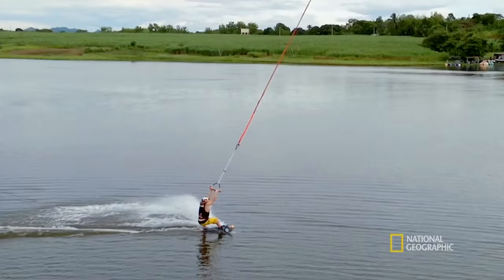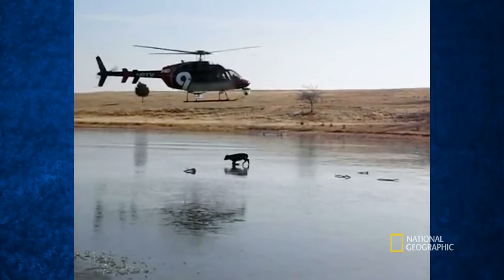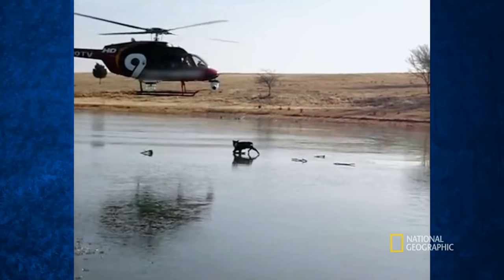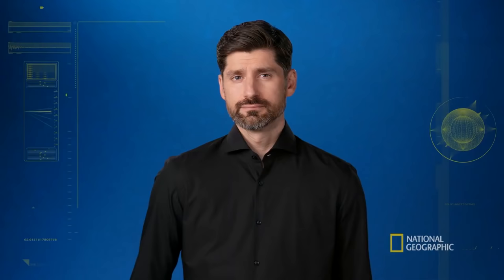And it's not only wakeboarders that helicopter pilots are helping out. The best can use their skills to save calves from frozen lakes. Da Vinci was ahead of his time, although there were fewer cow rescues in his pictures, from memory.